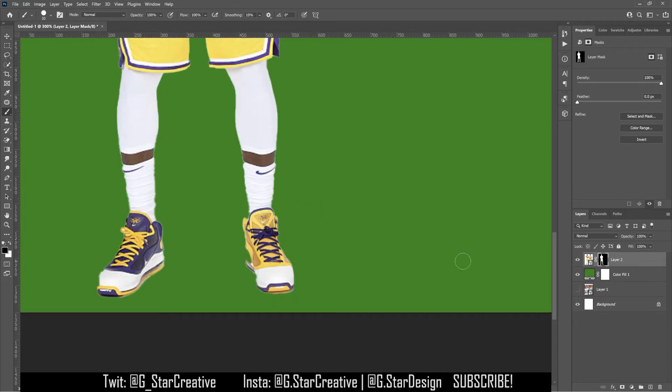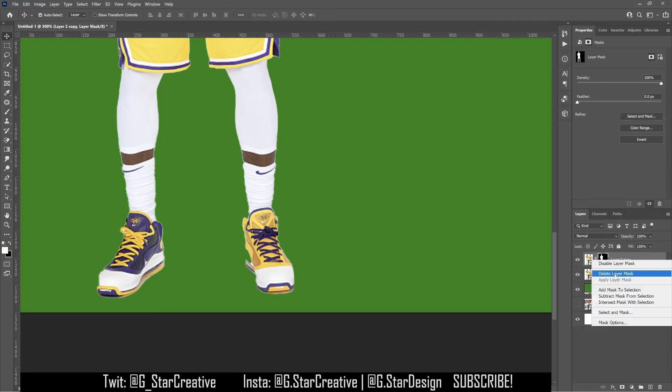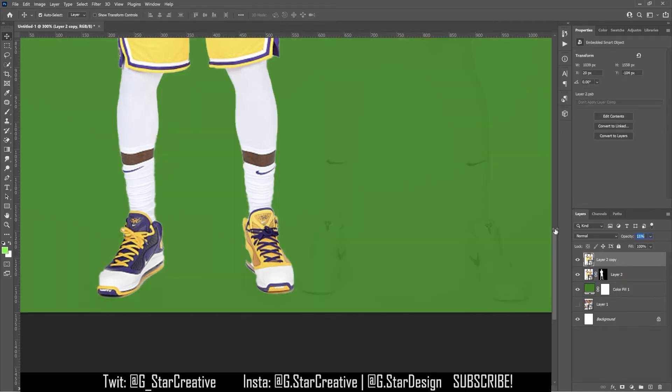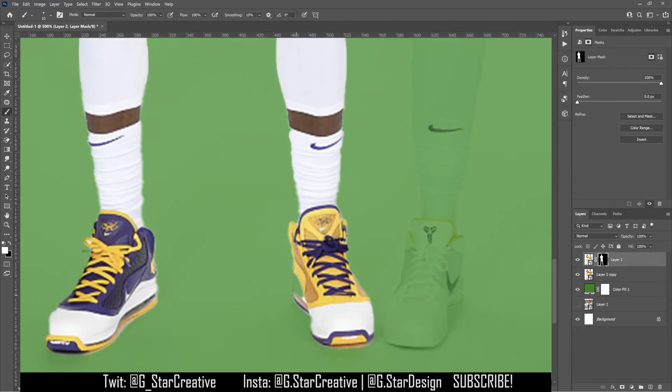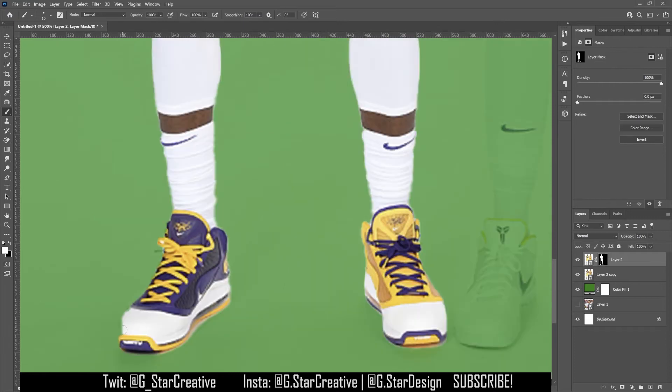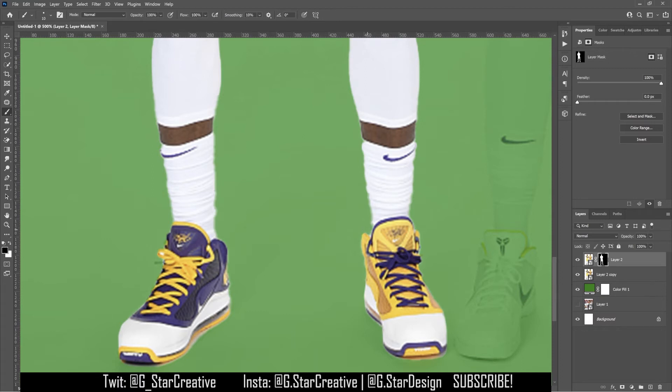Photoshop does a pretty good job about knowing where to cut out, but it's not always perfect. So what I'm going to do here is duplicate that layer, delete the layer mask, and turn the opacity on this layer up just a little bit to show me where to paint back in. You can kind of see what needs to be painted back in and where it needs to go. What I do a lot is hold down Shift and click along the edges — that will keep the brush moving in a straight line, which makes it easier and quicker.